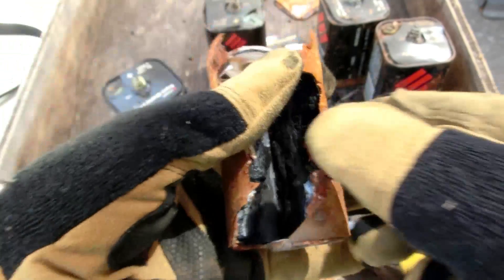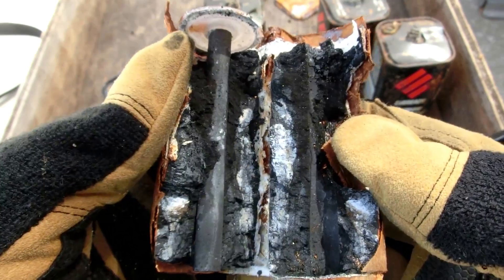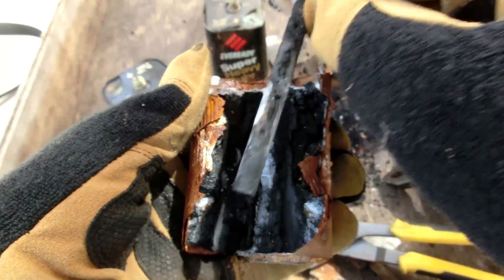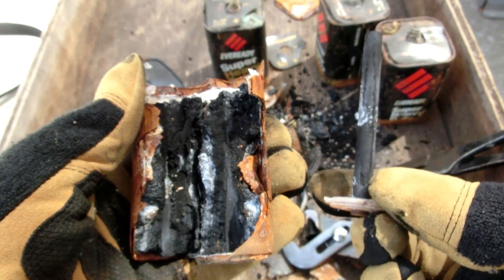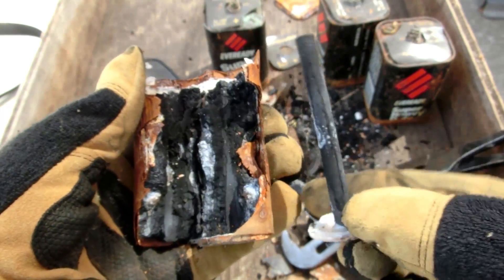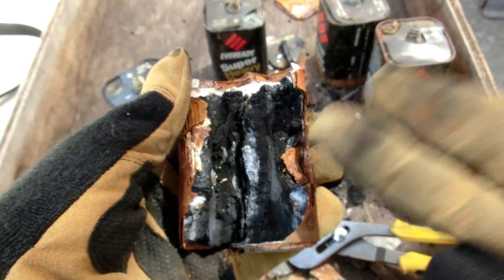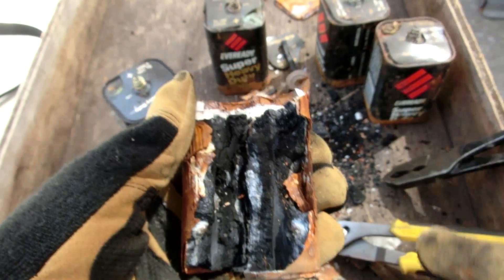So here's the inside of one of the cells. This represents a 1.5 volt cell, similar to like a double-A battery but just bigger. We have the graphite electrode in the middle, which does not get dissolved when the battery gets old, so you can still get these out of old batteries. And if you're going to buy a battery to get the graphite electrode, you might as well use the battery up before you rip it out for the electrode.